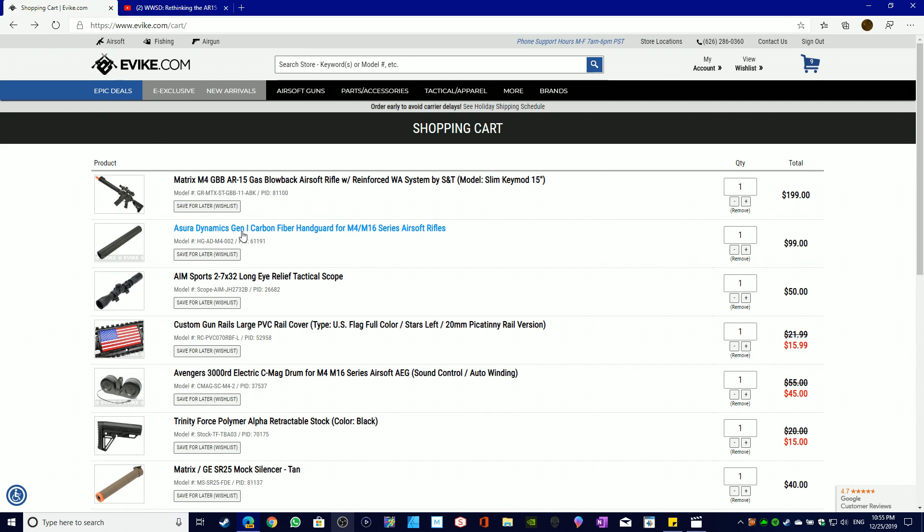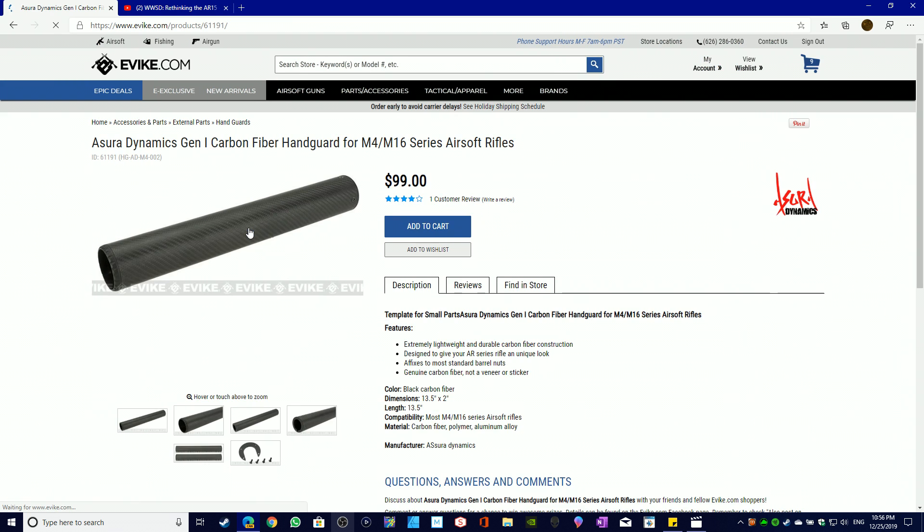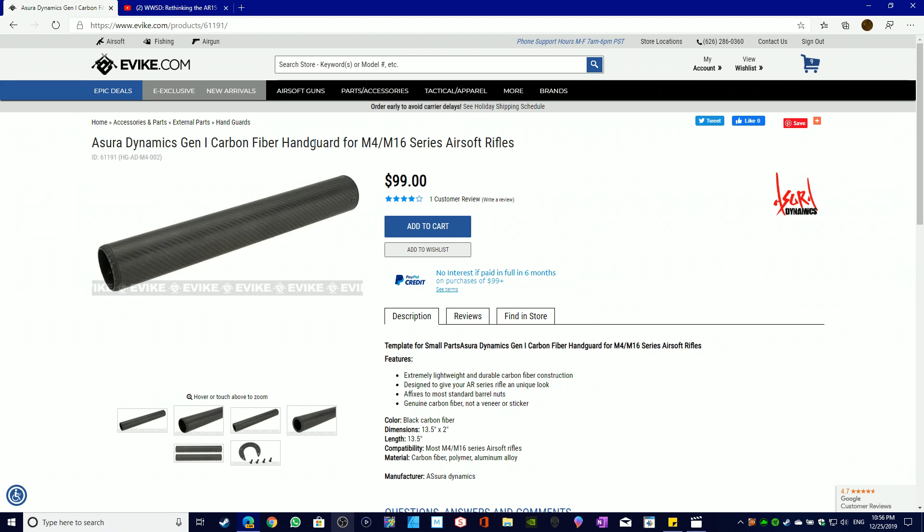I found the Azimuth Dynamics Gen 1 Carbon Fiber Handguard — the only carbon fiber handguard I know of for airsoft. There are more for real steel, but airsoft is unique: in real steel, the goal is to make it lighter, whereas in airsoft the goal is often to make it heavier to be more realistic, since real guns are heavy. That's why carbon fiber handguards are rare in airsoft.